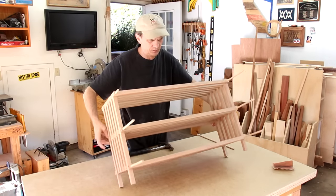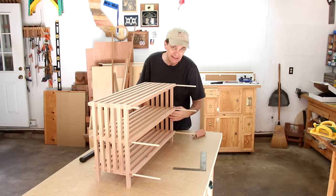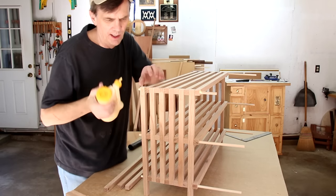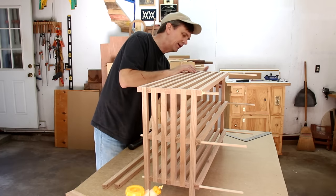I think I'll just leave it assembled. I can put a dab of glue on the ends of each dowel and then put my support cleats in that are going to help keep this square. A dab of glue on this side, and I can slide this final piece on here.